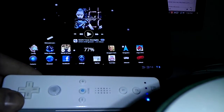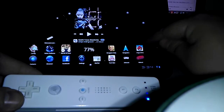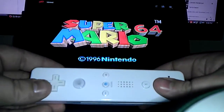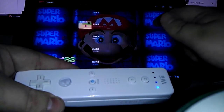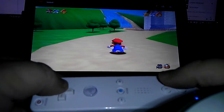Now we're going to open up an emulator. We have N64oid, which is also free if you know where to get it. We'll load up Super Mario 64. And as you can see, just with the Wiimote, it runs pretty smooth.